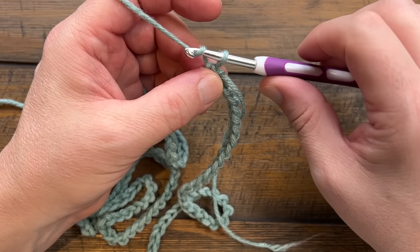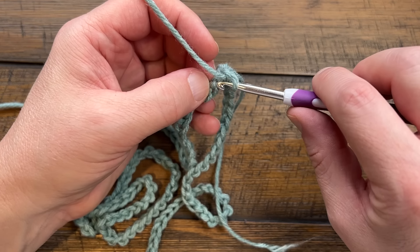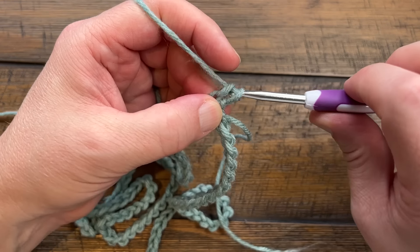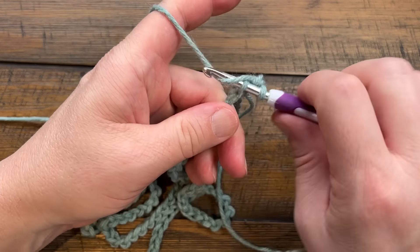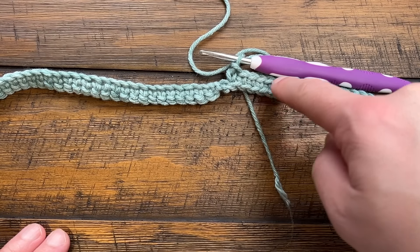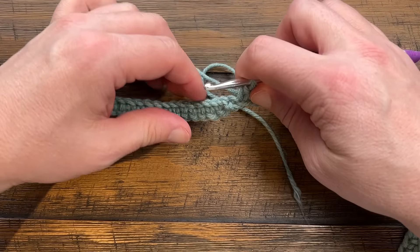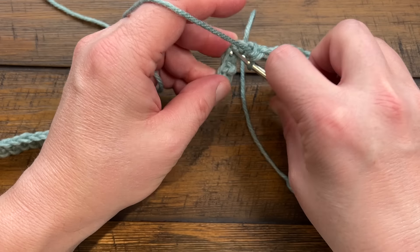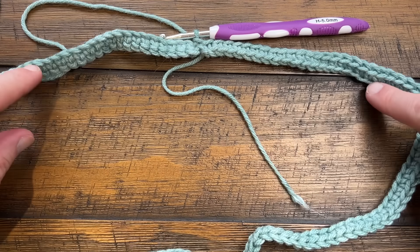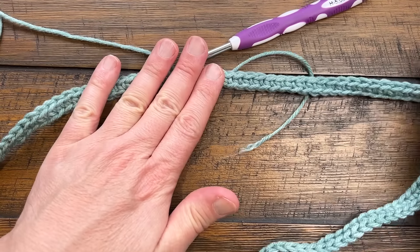Round one on the 2x to 3x: chain one, and in the same stitch as the join, work into the back hump of the chain - it'll look nicer and be easier to count. Single crochet all the way around; no corners to worry about yet. When you get back around, make sure the top is still the top on both sides to confirm it's not twisted, then join to the beginning single crochet. Absolutely verify it's not twisted before continuing - I did have a weird twist so I had to follow it through.